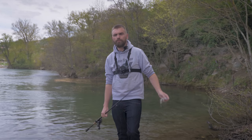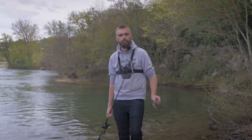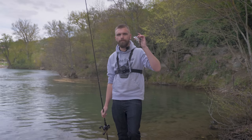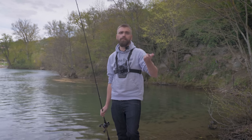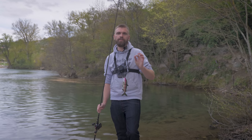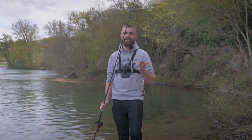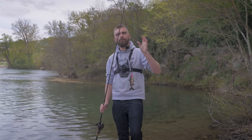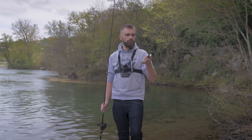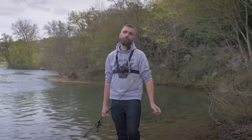Pour la box big bait c'est tout. Vous avez trois produits différents qui vont vous permettre de vous adapter à peu près à tout type de situation. L'ouverture du brochet c'est pour très bientôt ! N'hésitez pas à nous poster les photos des poissons que vous prendrez avec les produits de la Fisher Box — par mail, sur Facebook, sur Instagram avec le hashtag #FisherBoxChallenge. On se fera un grand plaisir de reposter vos photos. L'espace commentaire est là si vous avez la moindre question.